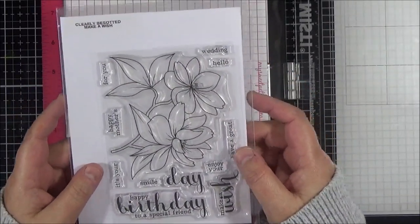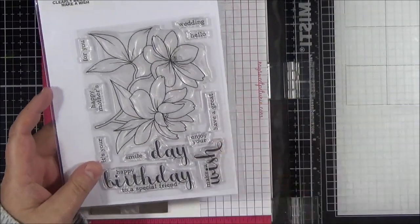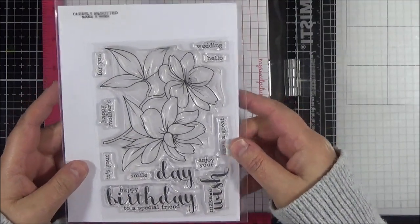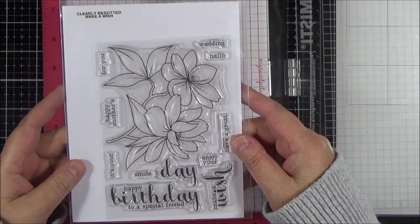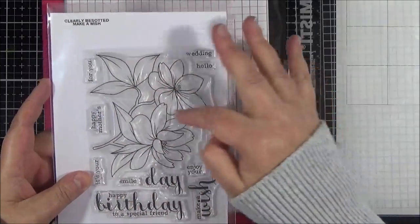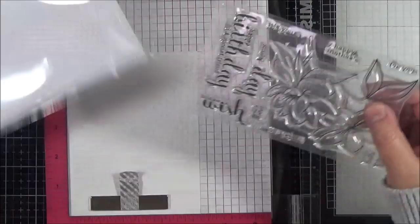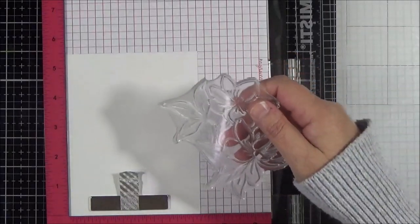So this is the stamp set — it's one of my favourites. As I said, it's called Make-A-Wish by Clearly Besotted. One of the reasons I really love it is the size of the colouring areas. Sometimes you colour floral images with really small areas and it makes blending hard, but the leaves here are a good size and the petals give you room for nice colour combinations. I'm going to start by stamping the image using Versafine Onyx Black.